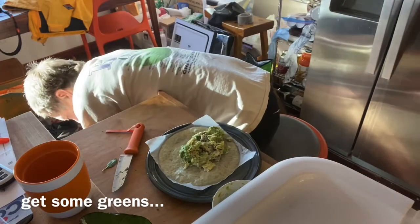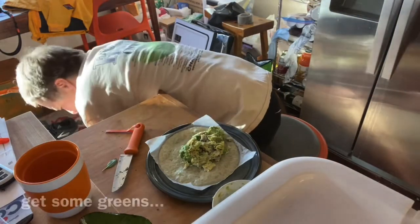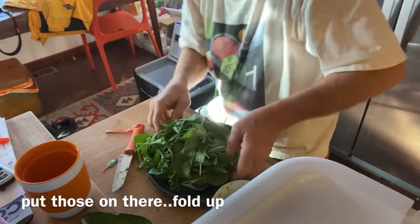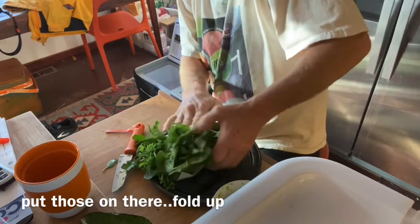Gotta get some greens — add a little greens for health. Just put those on there and fold it up. It should be just fine.